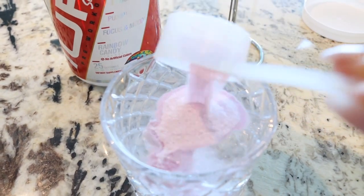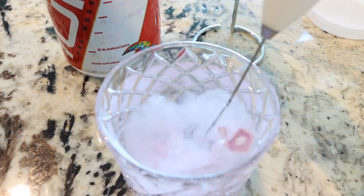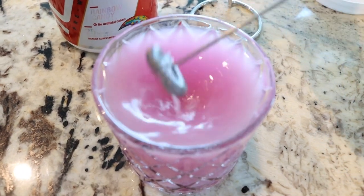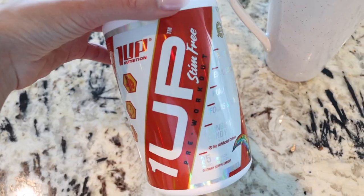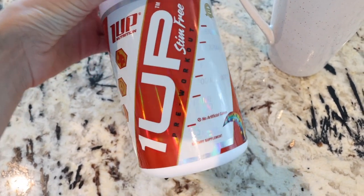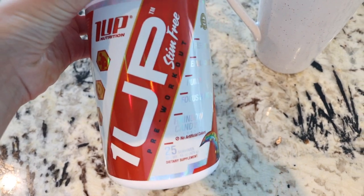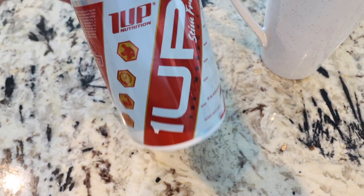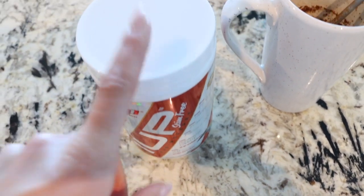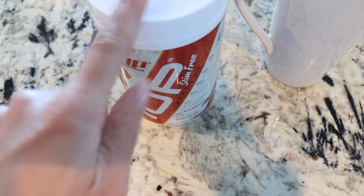I'm also going to be having one scoop of One Up Nutrition stimulant-free pre-workout, so I can have coffee because this doesn't have any caffeine in it, which is why I love it. But it still has the same endurance-enhancing mood and energy benefits that a pre-workout does with zero caffeine. It also has beta-alanine, which is good for blood flow to help you get that pump, and the rainbow candy flavor tastes like Skittles. So I'm going to get that ready before I head out the door.